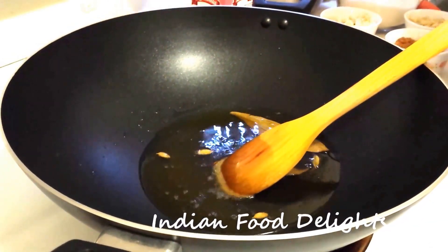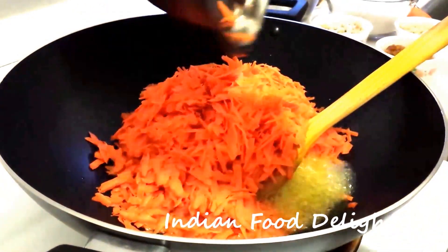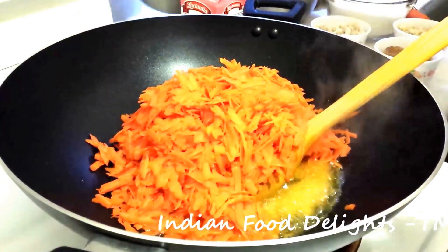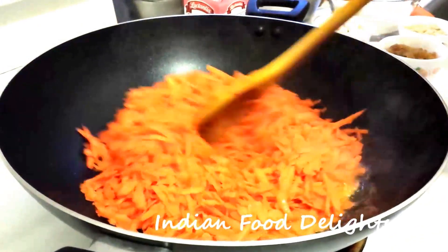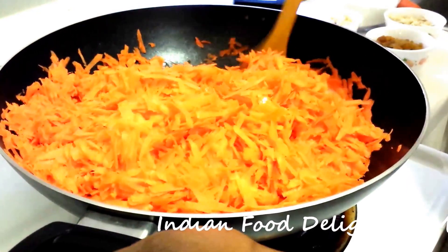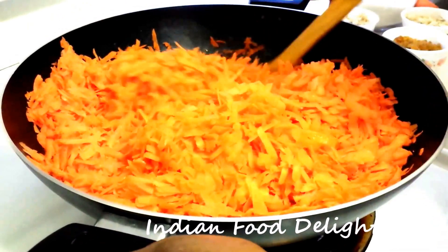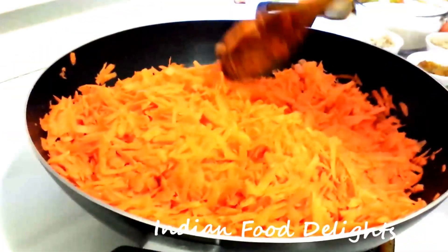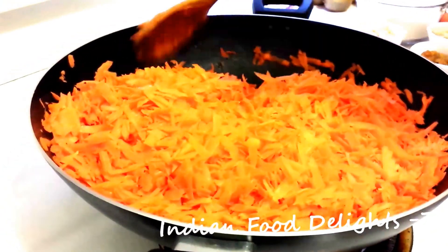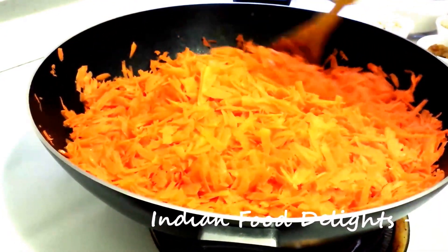The nice smell is coming, so now we will add the grated carrot. Be careful while adding the grated carrot so that the ghee does not splash on you, because there is quite a lot in the wok. You have to cook till the water gets reduced — you need to make it fully dry. Make sure that all the moisture from the carrot is reduced before we add the sugar.